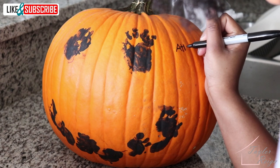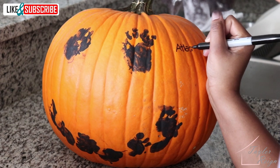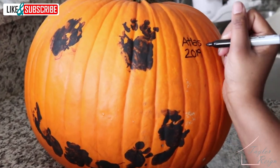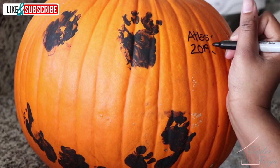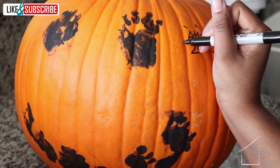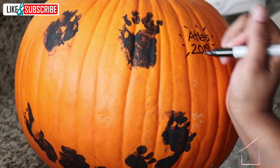For the final step, I used a Sharpie to write his name. This would be great if you did this with more than one child and needed to know who did what. Plus, just in case you make a mistake with your Sharpie, you can clean it off with rubbing alcohol — just put a little bit on a cotton ball and it comes off super easily.